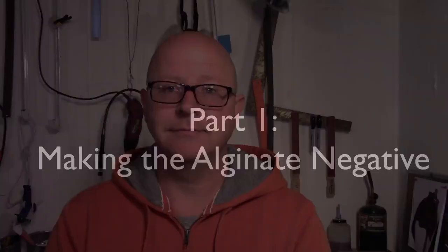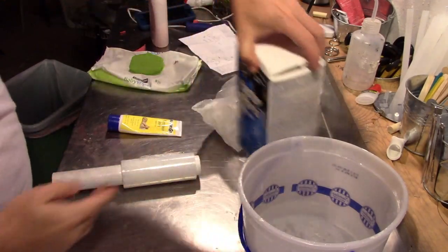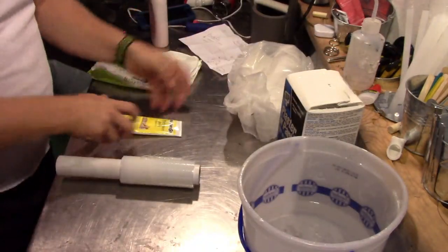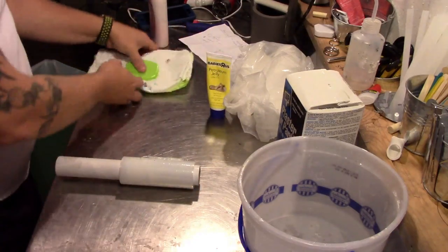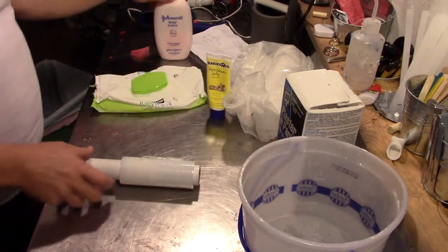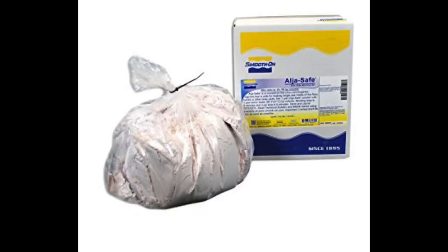Other than the alginate, you'll need some plaster bandages and other small materials. So let's get started. You're going to need some water, some plaster to make your positive from, plaster bandages to make a support shell, some Vaseline for your eyebrows and eyelashes, something to clean your face, baby lotion, some plastic to cover your hair, a hair dryer to help speed up the drying process, and of course alginate. It's also good to have some disembodied hands — or better yet, some hands attached to somebody else.